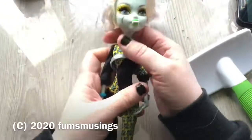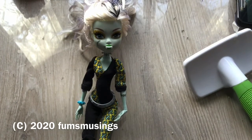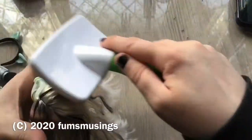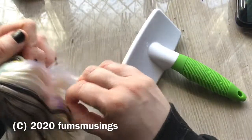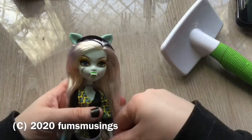And then the last one I've got was this Freaky Fusion Frankie - I think it's Freaky Fusion anyway. She came with a headband with wolf ears on and she's got little wolf teeth in. She just needs to dry off a bit more. Not too bad - she's come out pretty good. Her hair wasn't terrible, to be fair. She came with this little headband, I thought she was very cute. So I'll show you what they all look like now.